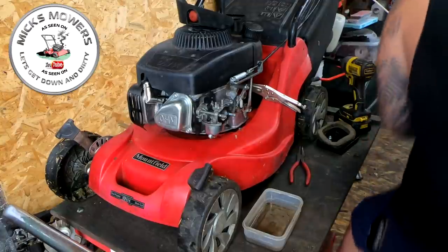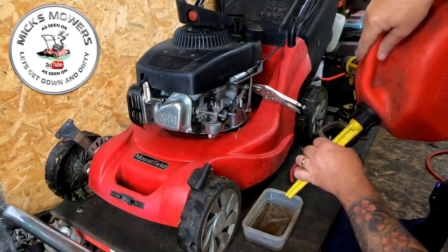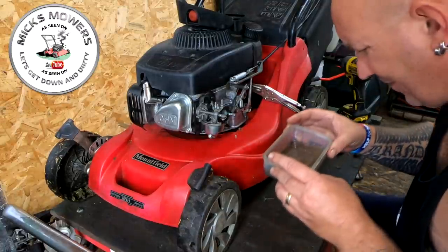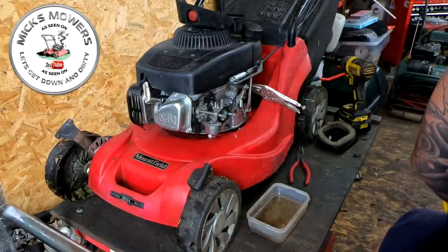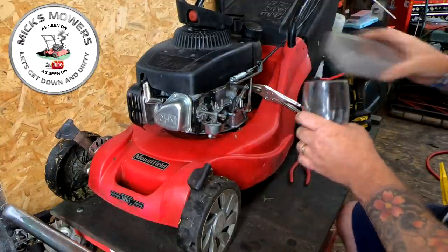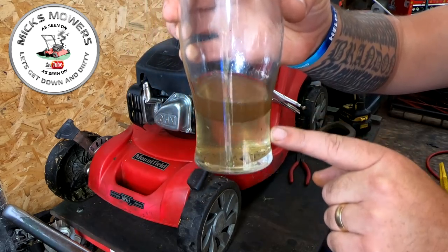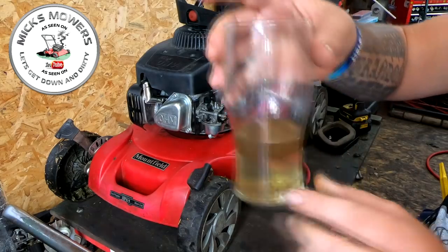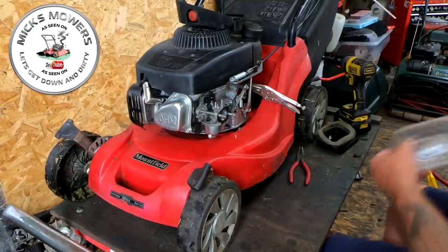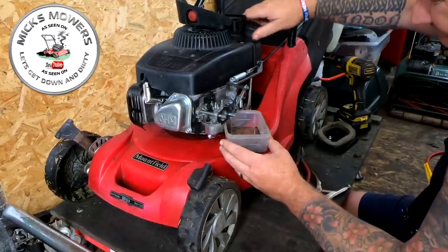That's all water. I can tell just by the way that's actually running out of there - that's not running like fuel. I'm going to clamp that off and put some petrol on top to compare. I've got a pint glass here - let me pour that in and see if we get any separation. Yeah, there you go - there's the fuel and that's water. I put my finger in there, smell that - that's fuelled all day long. So that is actually full of water. I don't know what's happened but he's got a tank full of water.